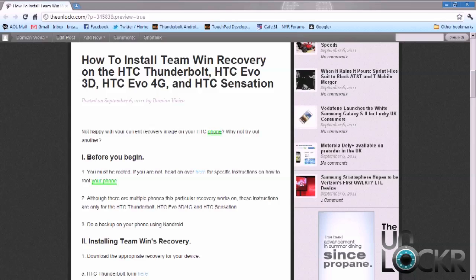This procedure is going to cover how to install the TeamWin Recovery on the HTC Thunderbolt, the Evo 3D and 4G, and also the HTC Sensation.